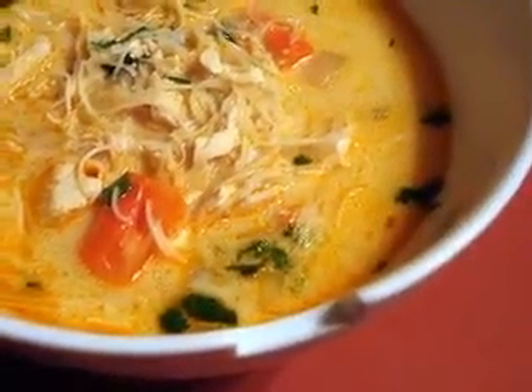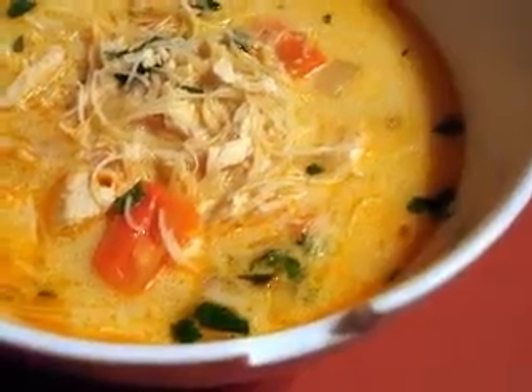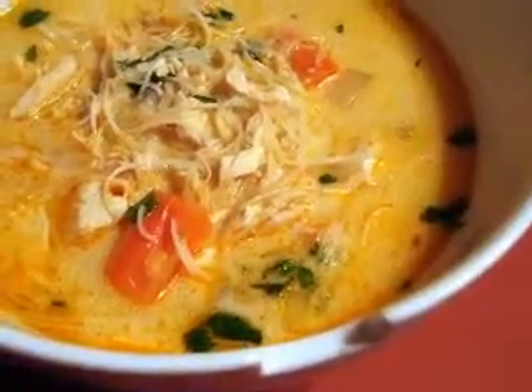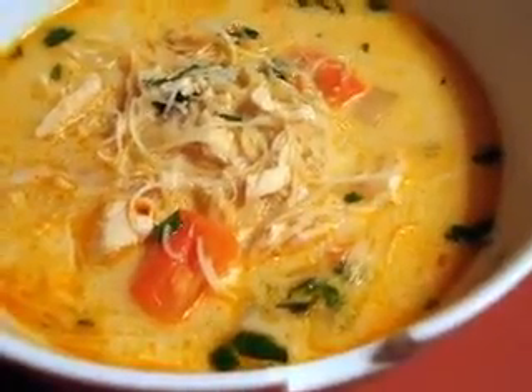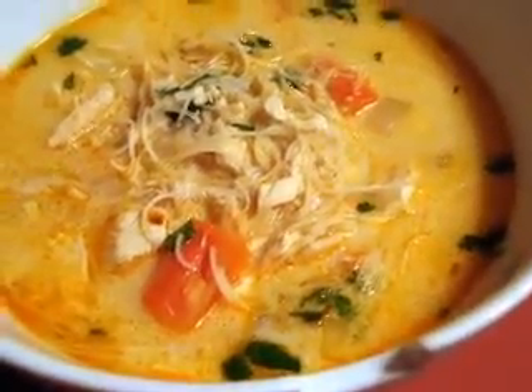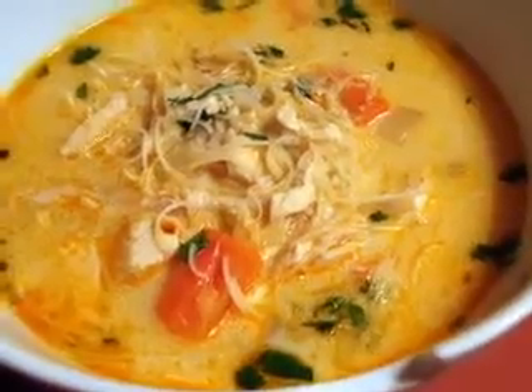Irish chicken soup ingredients: 1 chicken carcass, 1 medium-sized onion, 1 pint (600 millilitres) of milk, 1 chicken stock cube, 4 tablespoons of boiling water, 4 tablespoons of cold water, 1 tablespoon of corn flour, a pinch of nutmeg, 100g (4oz) chopped chicken, 1 bay leaf, 1 clove.